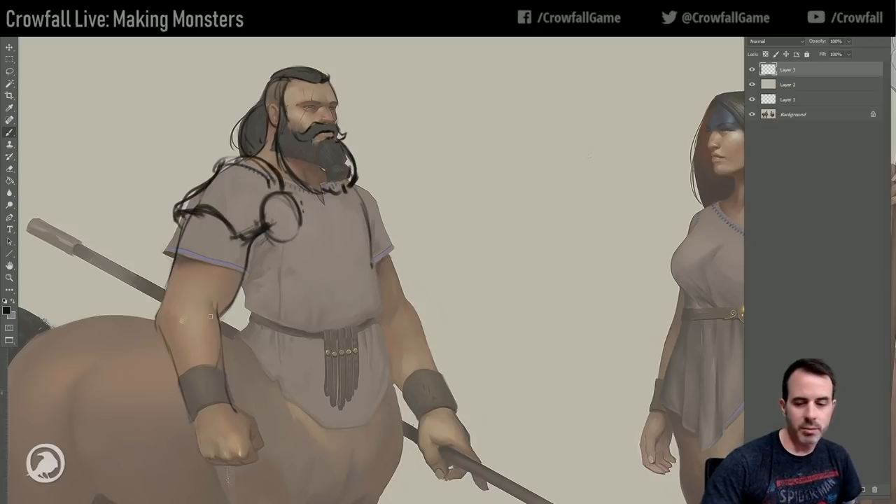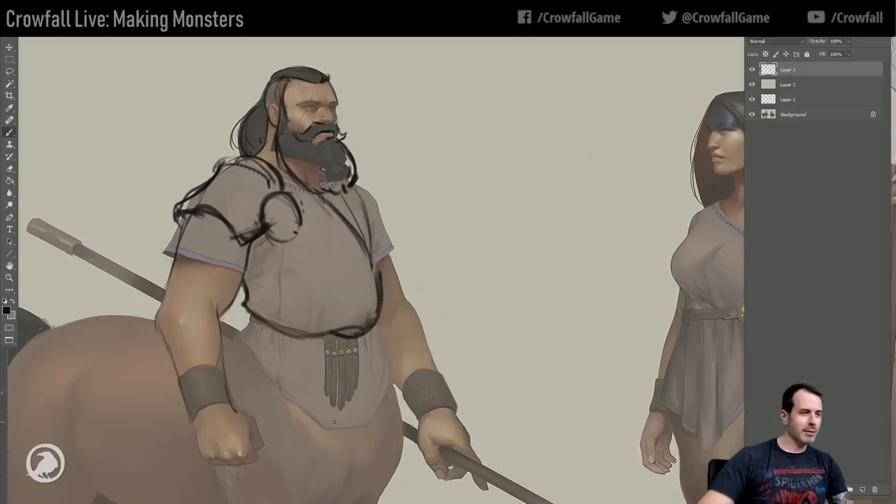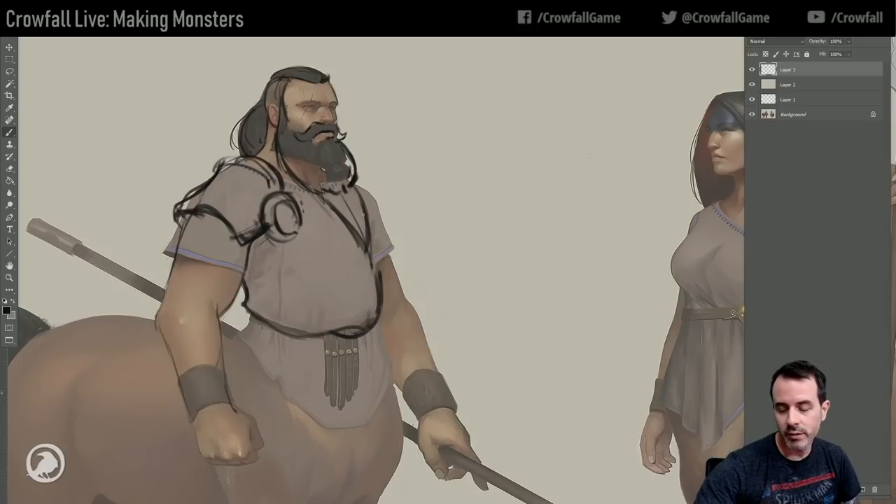It's just me drawing the line shapes of how I may want to do armor. These guys are obviously going to have some type of kilt action. But we'll have his chest sticking out, although that shouldn't be a problem.